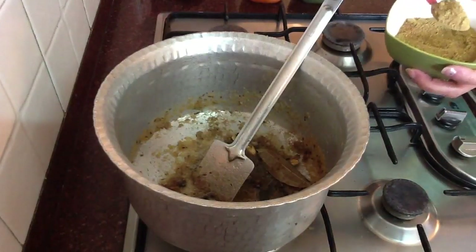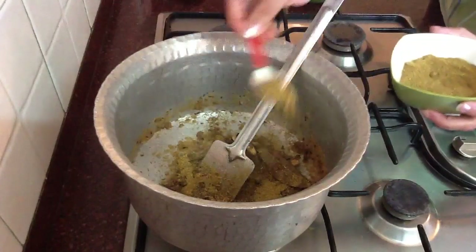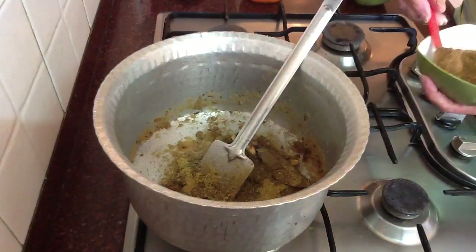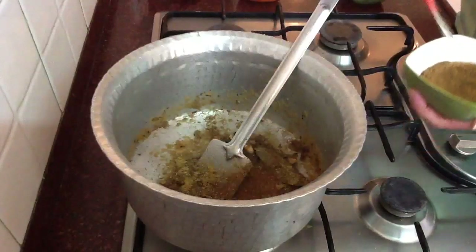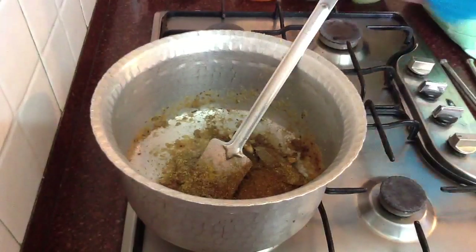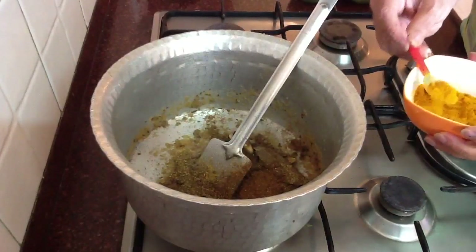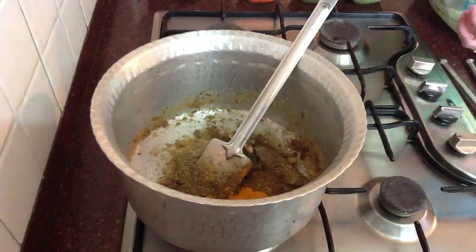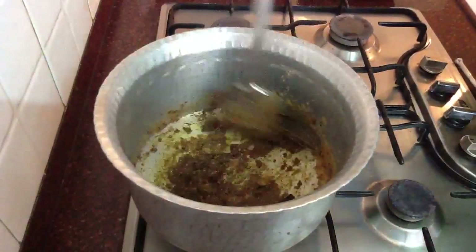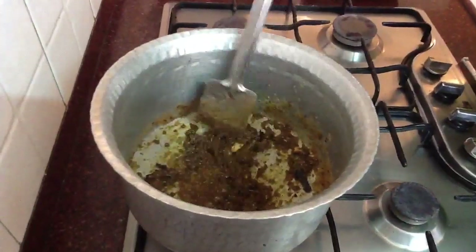This is dry coriander powder — sukha dhaniya. You need approximately 1 and a half teaspoons. This is garam masala, also called mom masala; add a little less than 1 teaspoon as it is quite strong — too much and the curry becomes overpowering. And this is healthy turmeric powder — add it carefully as too much can make the food bitter. Roast this mixture for 3 to 4 minutes, continue stirring, so that the smell of the raw masalas disappears.